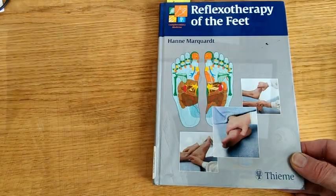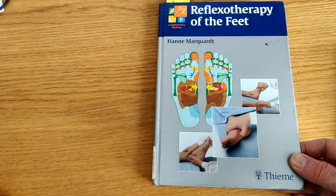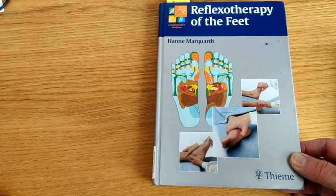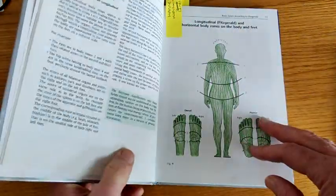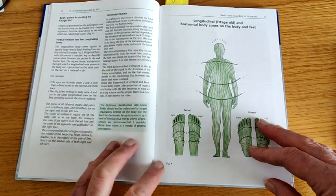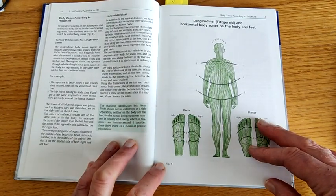Her charts are amazing and we're going to dive in and have a look at them now. We're not going to be looking at an actual chart today — we're going to be using Hannah's Reflexotherapy of the Feet book because this actually has got a smashing breakdown of the charts. We're going to start with what Hannah is most well known for in what she gave to reflexology, which is the horizontal lines.